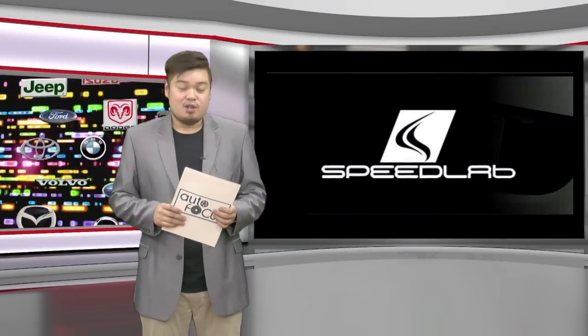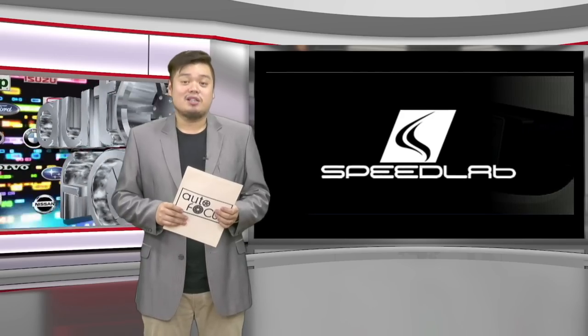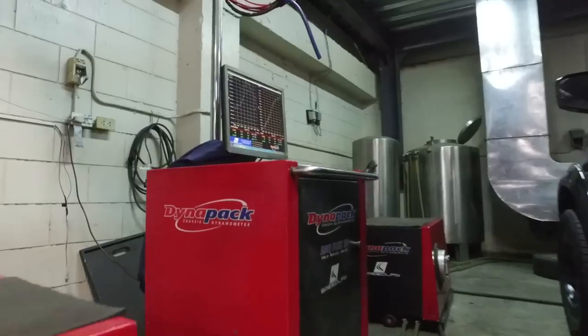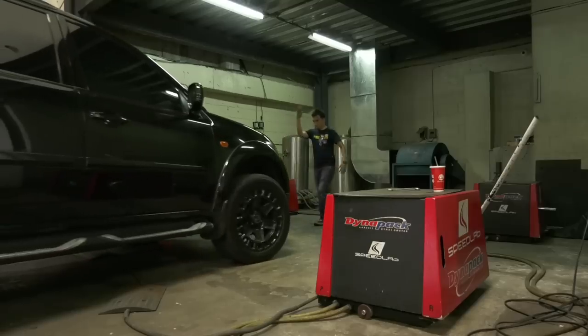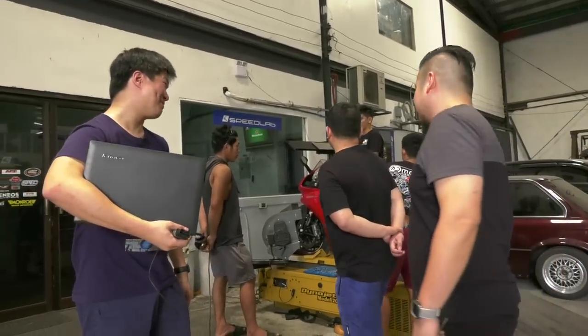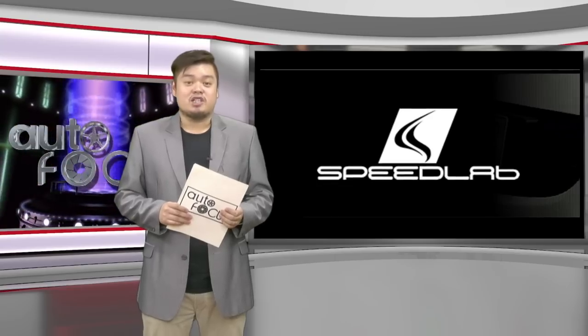For this special feature, it's all about Speedlab, a one-stop service shop that caters to every car enthusiast's needs. From engine tuning, suspension modification, general maintenance and other services, Speedlab got you covered. Learn more about it here on Special Feature.